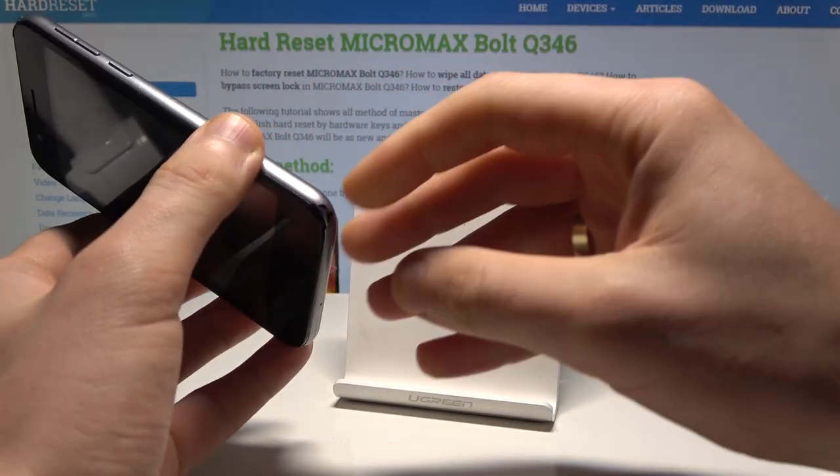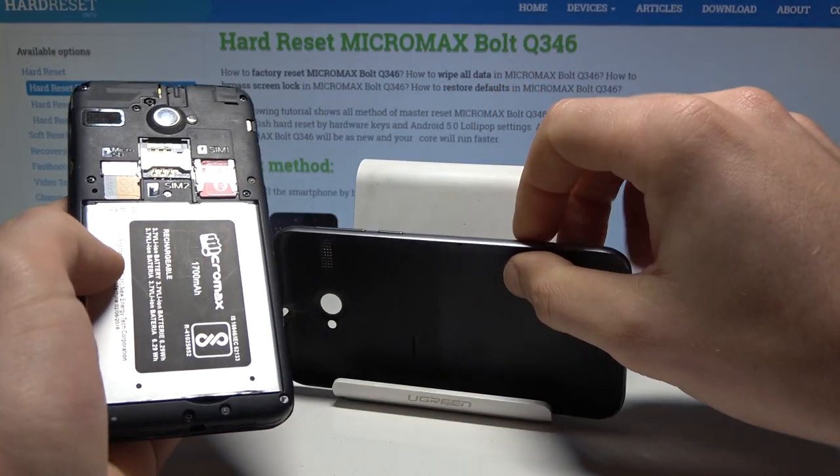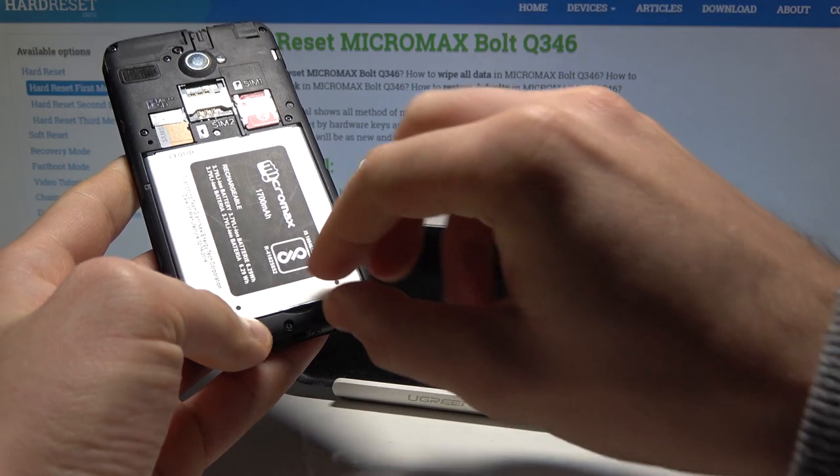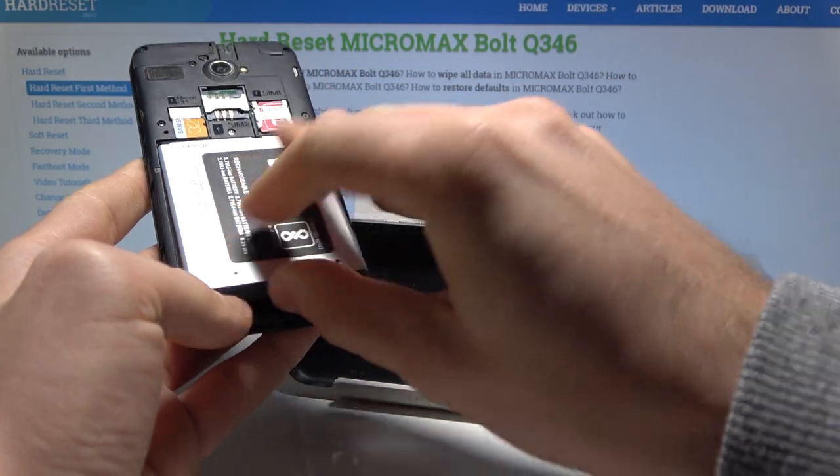All you need to do is open the back cover by using the cavity right here, and then open the battery using this cavity. Leave it out for about 5 to 10 seconds and then put it back.